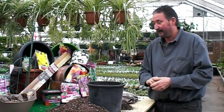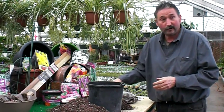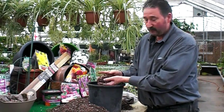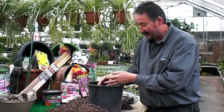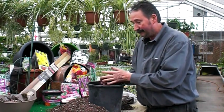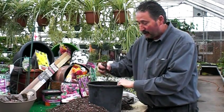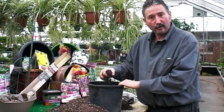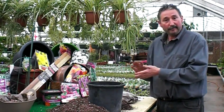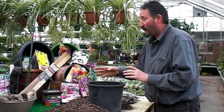Soil is very, very simple — a good potting mix, which is available here at the Glass House. We have a plethora of soils. You just want to make sure that you get a soil that's got some good peat in it. You're also going to have to be prepared for stakes.